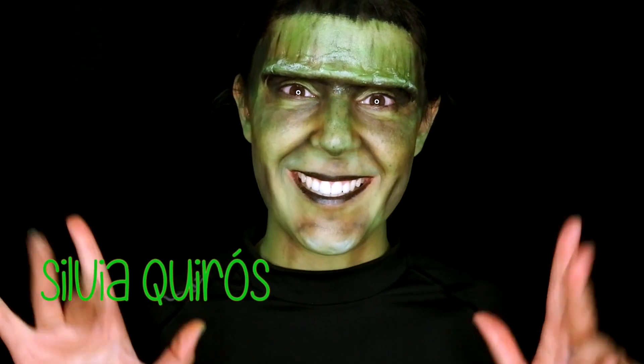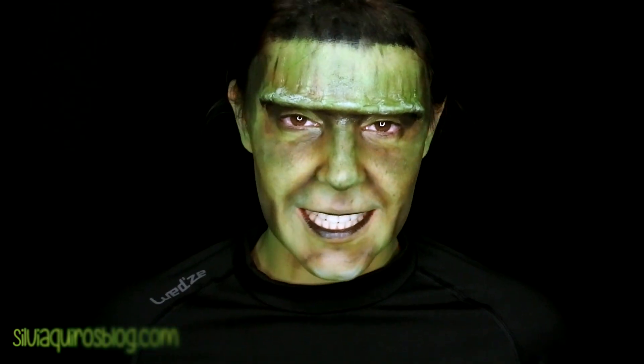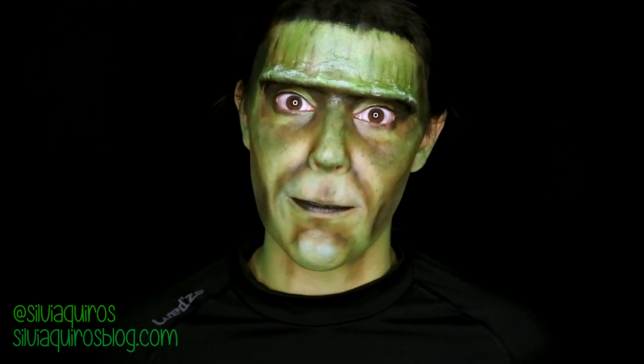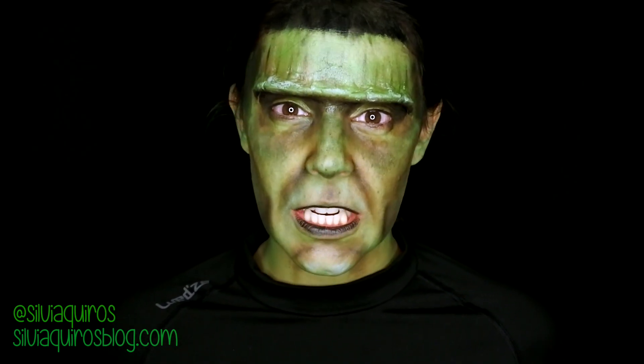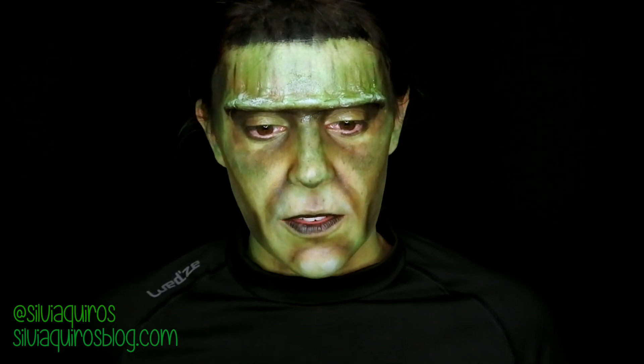Hi guys, welcome back to my YouTube channel. Today we're going to be doing Frankenstein. I haven't done Frankenstein on my channel and I really wanted to recreate this greenish version of a Frankenstein. Soon on the channel I'm going to be doing the stitches part effect type of Frankenstein, which I really love. So today we're going to be recreating this effect — let's get started.